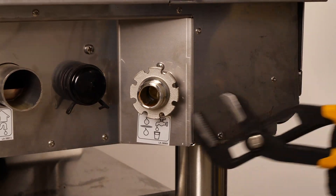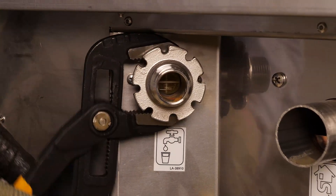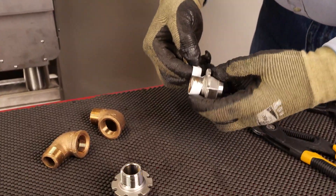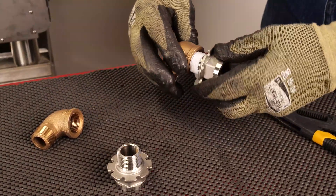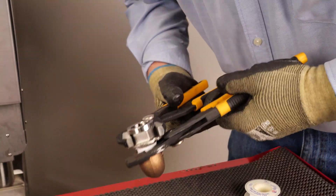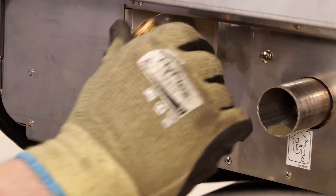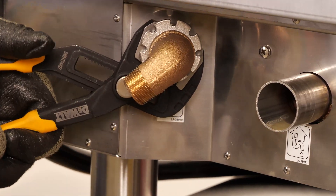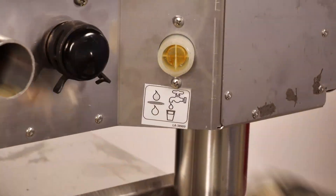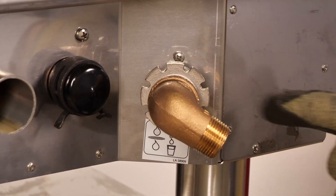Next, remove the two adapter fittings on the water inlets. Apply thread sealant to the threads of the adapter fittings. Install the street elbow from the plumbing kit onto the adapter fittings. Install the adapter fittings and elbows onto the water inlets with slip joint pliers. Don't over tighten the elbows or you'll risk breaking the rubber gaskets. Tighten the fittings until the elbows have a slight downward angle, shown here.